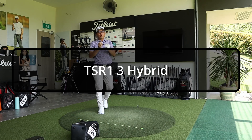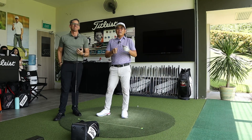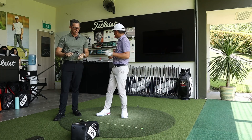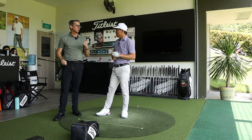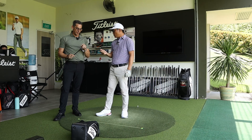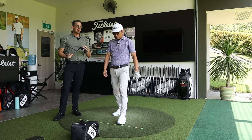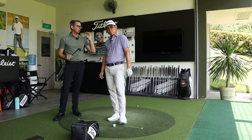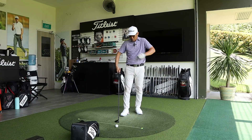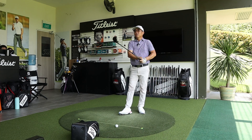Andrew introduces the TSR1 hybrid, designed specifically for golfers with lower swing speed who need help getting the ball up in the air. The TSR1 comes in four lofts: 20, 23, 26, and 29 degrees. For this comparison, Darren will hit the same 20-degree loft with the same shaft, just to see the difference in numbers between head types.